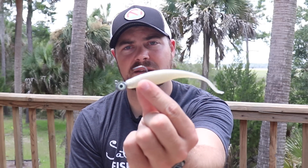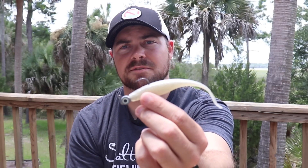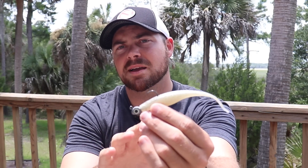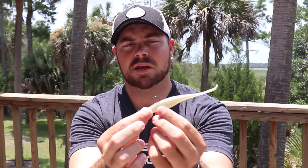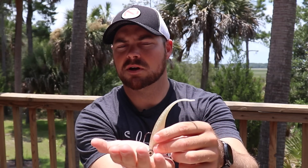The second lure I've been using a ton lately is very similar in profile when it comes to a shrimp, but it can also imitate a finger mullet - that is the Slam Shady five-inch Z-Man Jerk Shad. This is a phenomenal lure. I really like it when that current starts to move a little bit more and that bite really starts to turn on. You can do a lot of different things with it - I was just throwing it out, having it on the bottom, and bumping it along super slow.